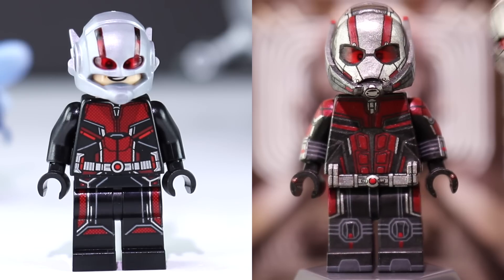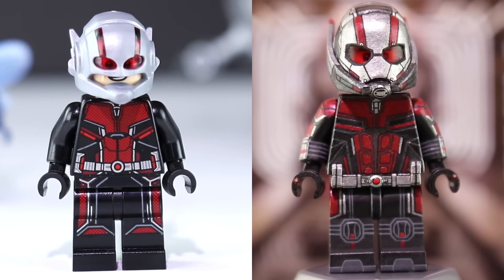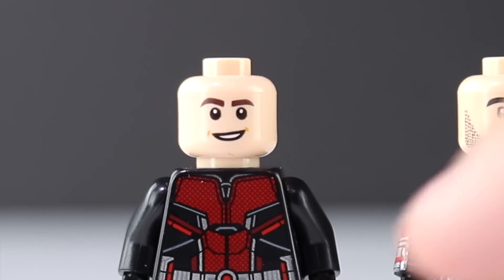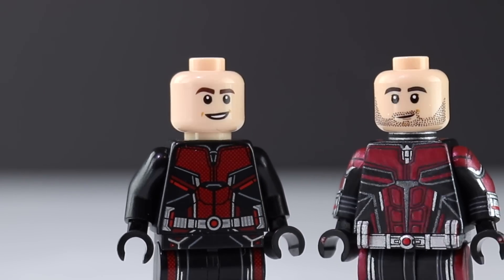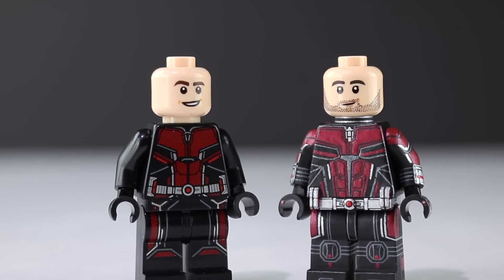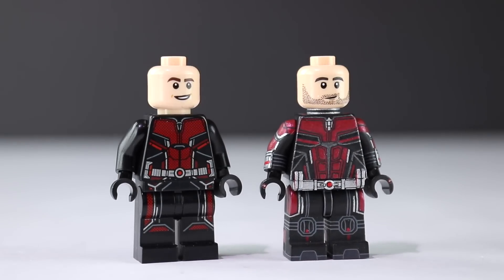I have to give credit where credit is due. LEGO printed a fantastic torso and set of legs. Like I mentioned in my review of the set, it's just the helmet and even the head underneath — which was actually, I think, Henry Turner's head from the Pirates 5 sets — that just really didn't work. This is also why I took an Ezra Bridger head from Star Wars Rebels and repainted the eyebrows, painted a stubble on dot for dot, along with the neck armor.